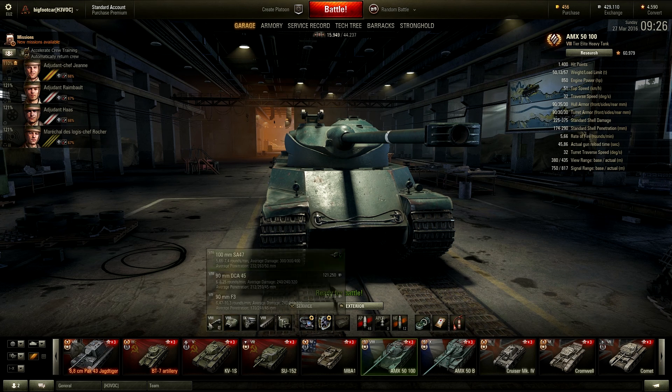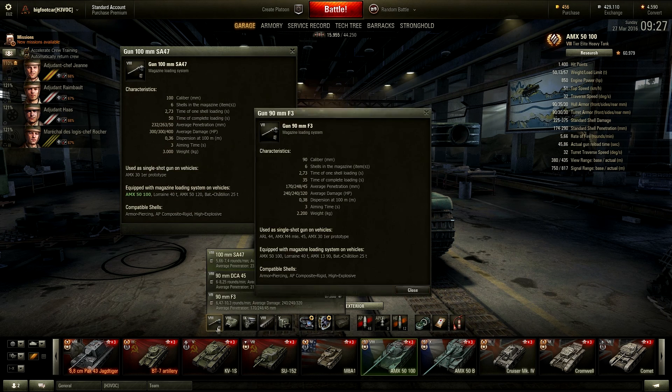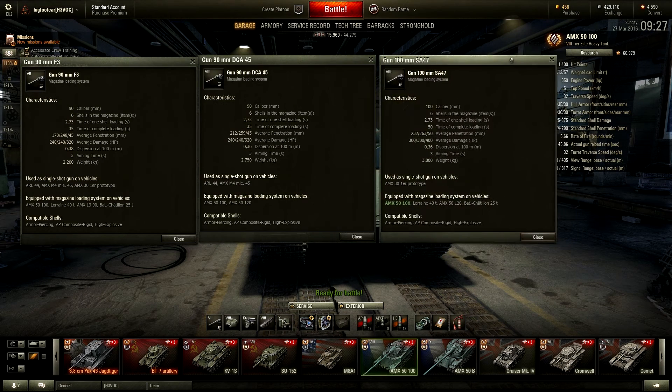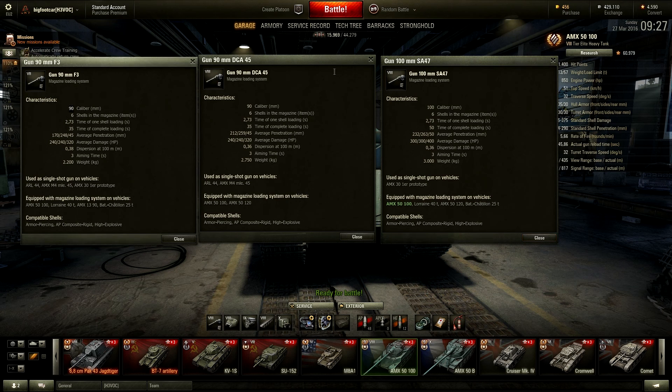So what gun does this thing have? It gets a 100 millimeter autoloader at the top. There's the stock 90 millimeter, the upgraded 90 millimeter, and the 100 millimeter top gun. The first two are 90 millimeter and the last one is 100 millimeter. They all have 6 shells in the magazine, which is great for the 100 millimeter since you get a lot of damage output per magazine. With the second 90 millimeter — which you already have unlocked if you came through the AMX M4 45 and ARL-44 — I managed to do my record score of 5,157 damage, which is really, really good.